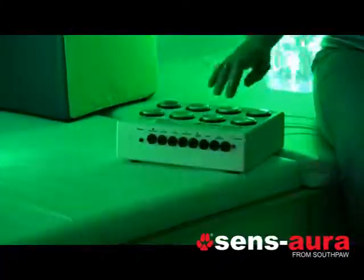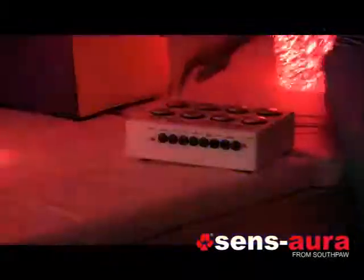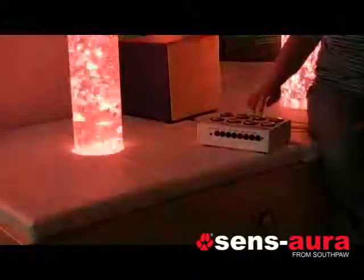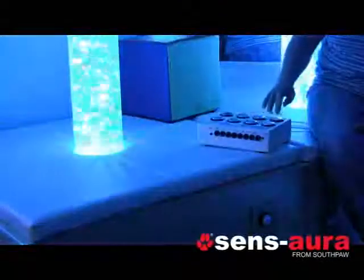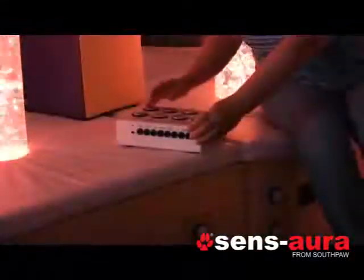There are different program modes that can be controlled by the switch as well. When you initially link the products up, the default program mode is called Latched. This mode allows you to change colors of the product by simply pressing the corresponding colored button on the switch. The super switch has seven program modes built into it. To activate a program mode, you press the small red button once on the back of the switch.